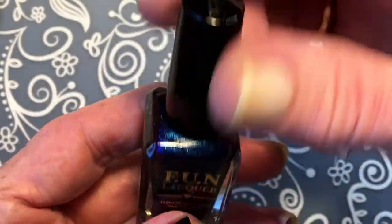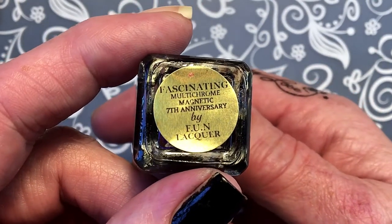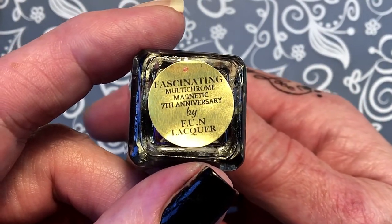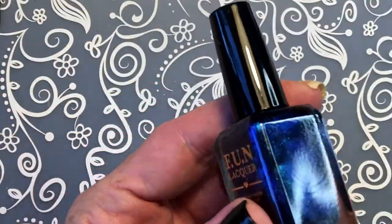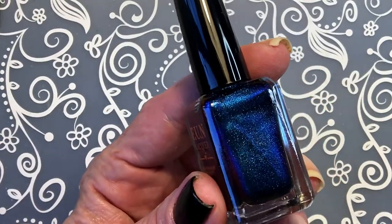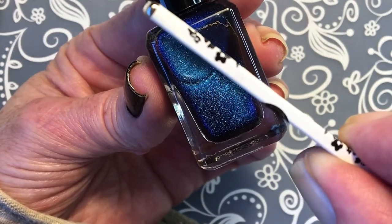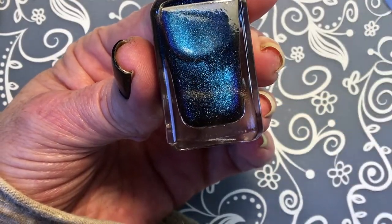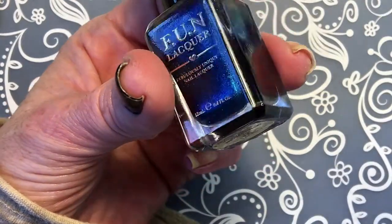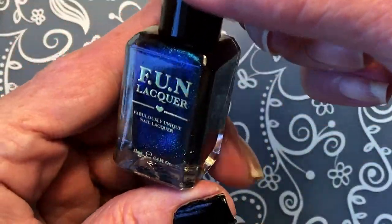This is Fun Lacquire and this one is called Fascinating - it's a multi-chrome magnetic. It's a new one, really beautiful. Where is my magnet? Wow, it's so strong. I will try it today. I bought this two weeks ago when it just came out.